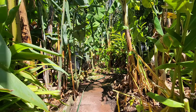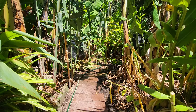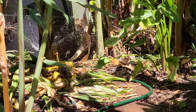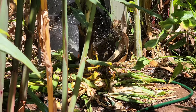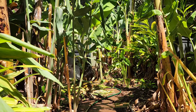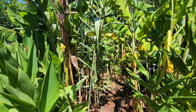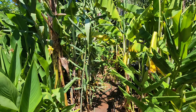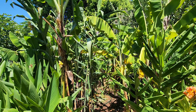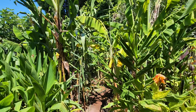Hey guys, welcome back to Fruitopia. I haven't needed to water the garden all summer until February came around. As you can see, I've got the sprinkler running for the first time since last year, basically since summer 2022-23. We've had a very wet and unusually humid summer here in Melbourne, Australia.